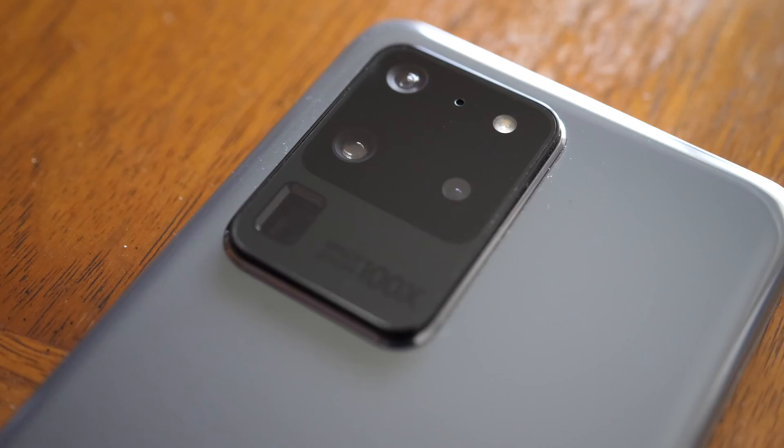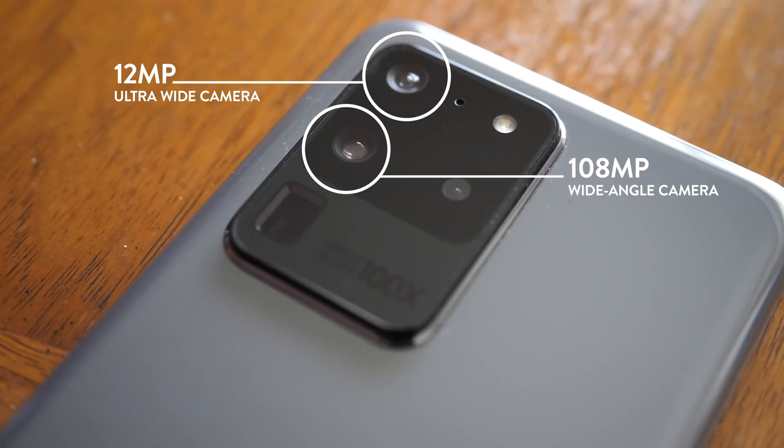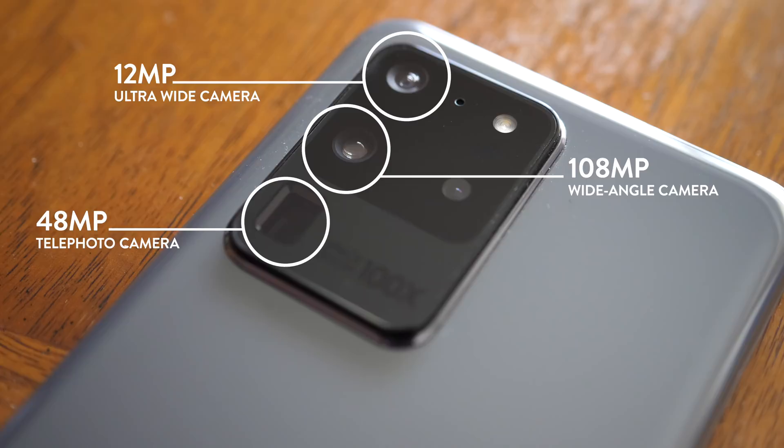Let's start with the camera specs. It's obviously a big housing — it's kind of heavy, front heavy even. You notice it when you're using the camera. We have three lenses, as well as a depth vision sensor and a flash: the ultra-wide camera with a 12 megapixel sensor, the standard wide-angle camera with the new 108 megapixel sensor, and a telephoto camera with a 48 megapixel sensor.